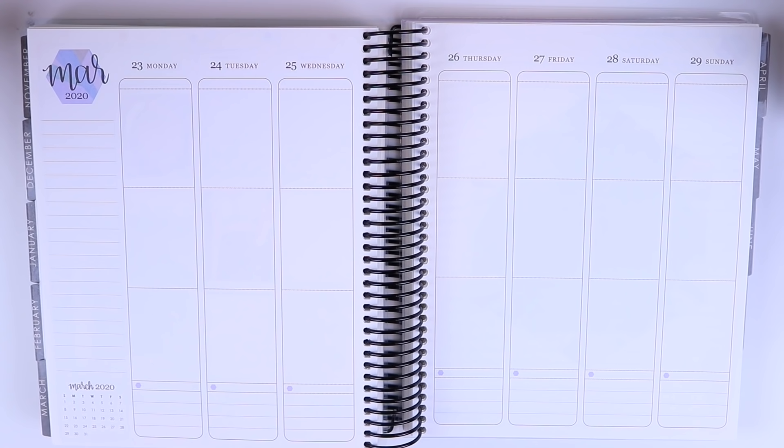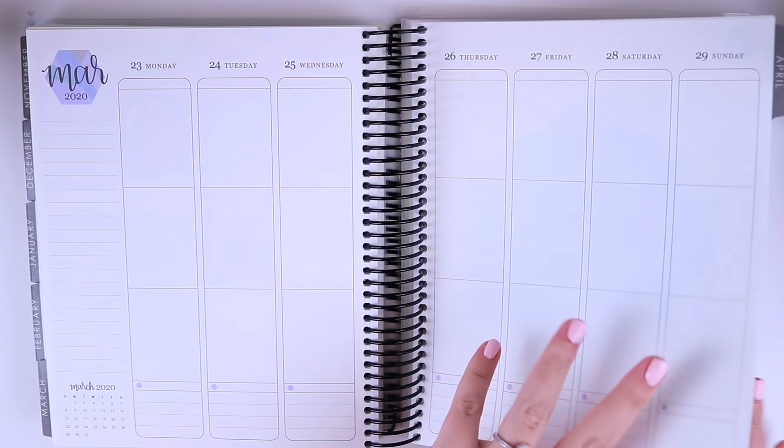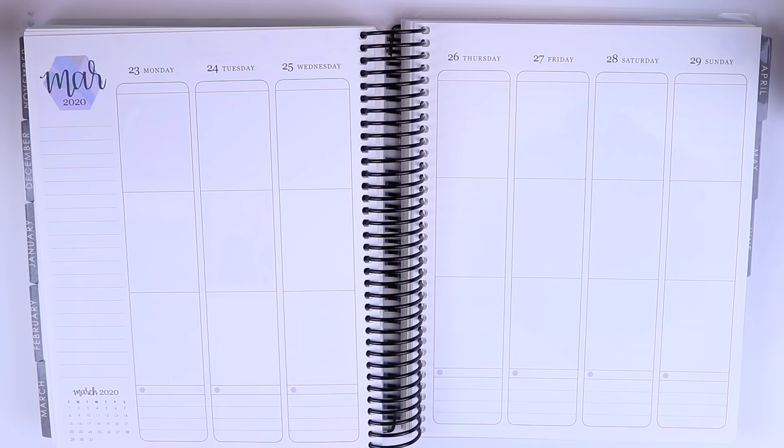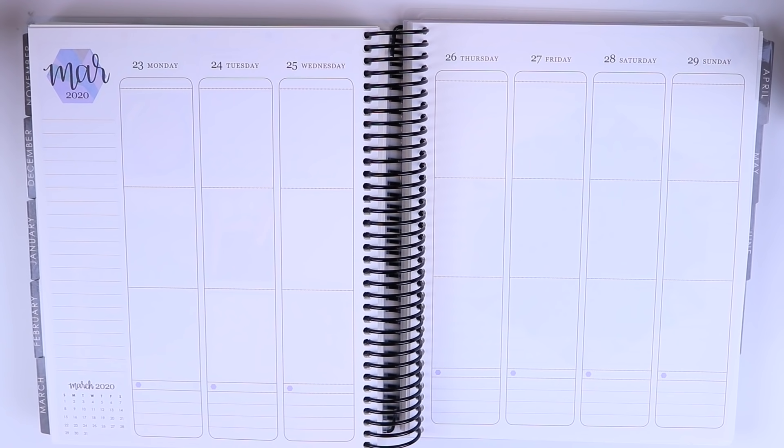Hey guys and welcome back to my channel. Today I have a plan with me for the week of March 23rd through the 29th. I'm working backwards a little bit — I already filmed a plan with me for the next week, which is the blush edit week, so I'm going out of order, but it's fine. These are memory planning spreads; it really doesn't matter what order I go into anyway.